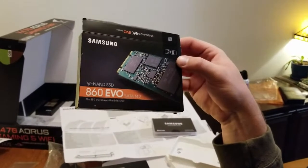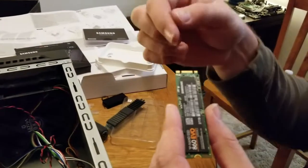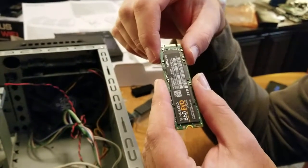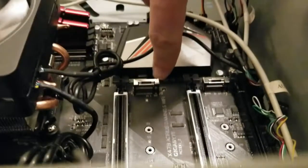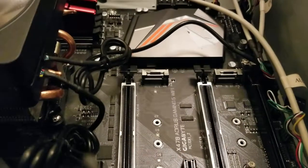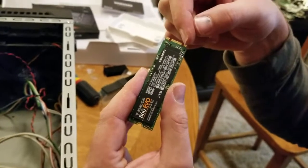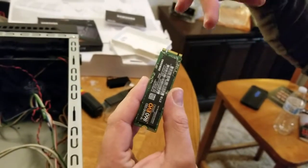I thought it was an NVMe, so I got really scared when I looked at the end of this and saw that there's two slots there. This is called slot M and slot B. I don't know why they named it that, but I discovered when I looked here that there's only a notch on the bottom side, which would be the B side, and there is no notch on the M side.